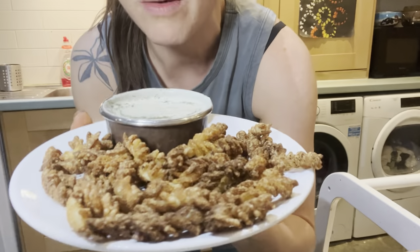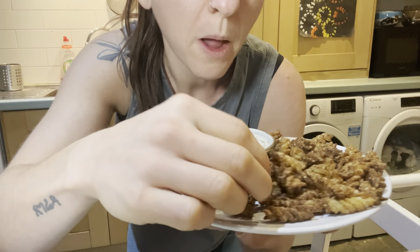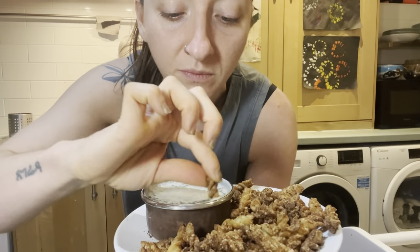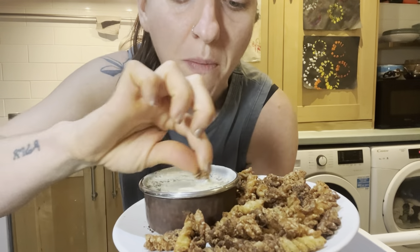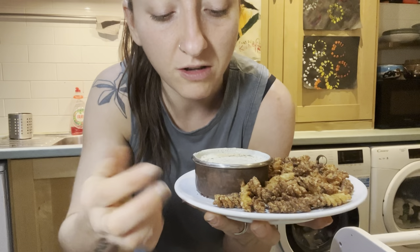This is a pasta revolution! The crunch level is twenty thousand out of ten — I did not think it was going to get quite so crunchy. If you've never air-fried your pasta, why would you think to? But oh my gosh, this is my absolute new favorite snack and the ranch dip is just delicious.